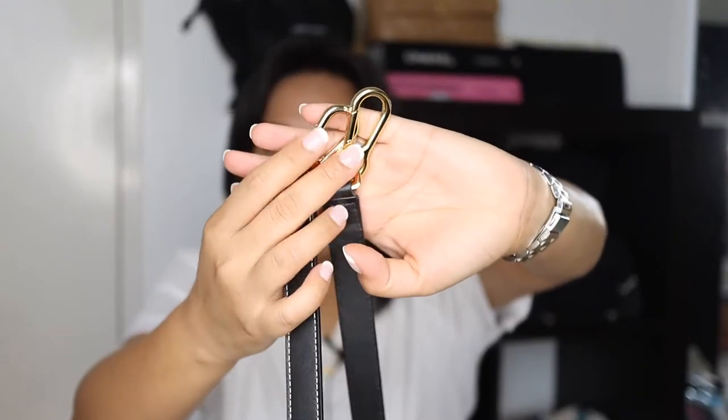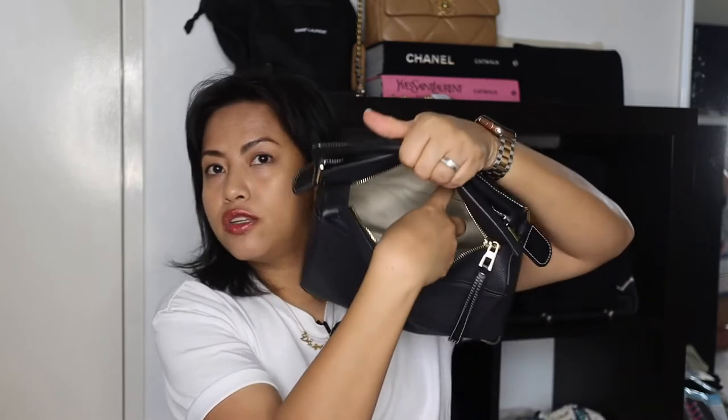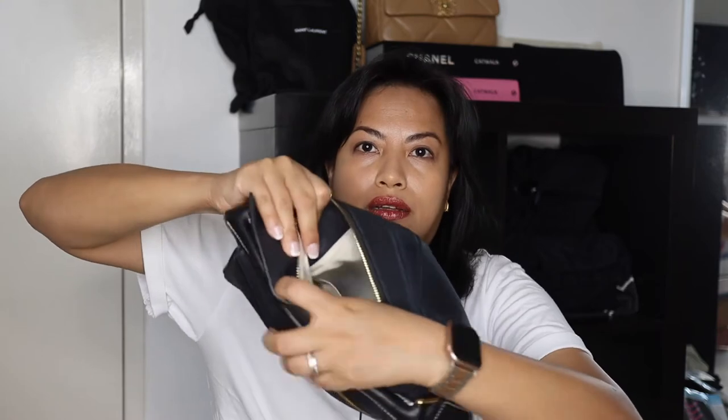The hardware is gold on this one — Loewe also makes these in silver. Inside, there's a flap that covers the zip, which makes it a little more secure but can also be kind of annoying. Inside — let me take out the air pillow — there is one slip pocket. The medium has two, one on either side; the small has one. My version has the serial number located underneath the zip flap rather than on a leather tab.